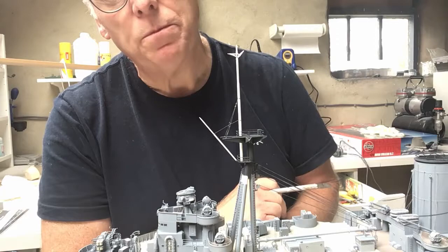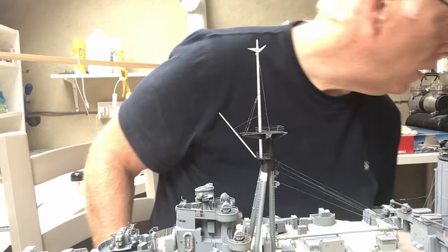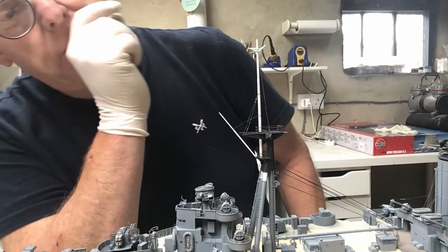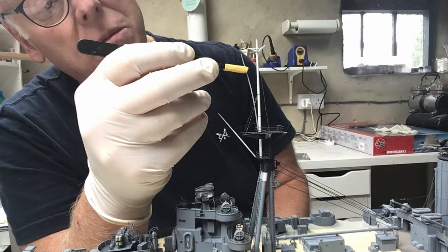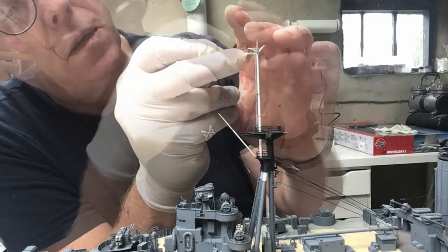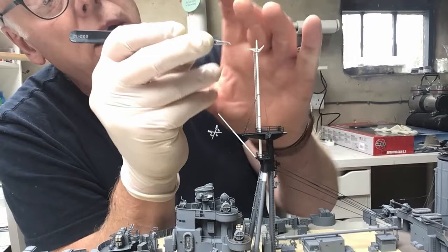The mast has had a couple of hours to set. I'm going to fit these stays now — there are six all the way around the starfish. Before I fit the aft one I've got the ladder to fit up the back, so I'll do that first. These parts are all incredibly fragile now. Super glue is the most frustrating thing — it glues when you don't want it and when you do want it to tack, it won't.